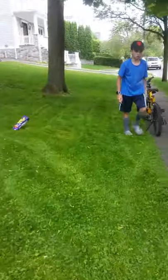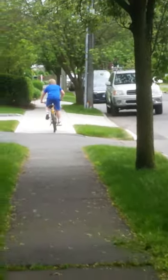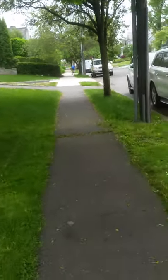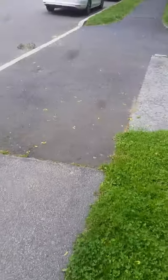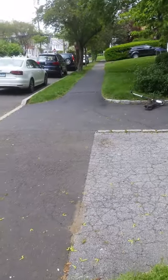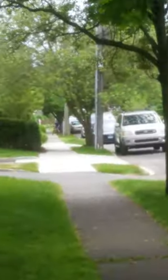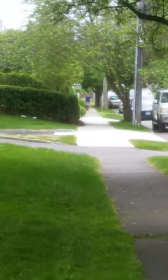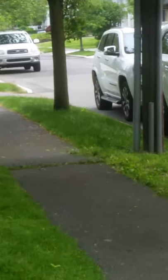Now it's my turn — I'm gonna get on the bike, see you in a second. He's going all the way over there to do the same thing. Sorry, out of breath. He's going all the way down this road and up that ramp. You could barely see him — now he's coming in hot, so watch and learn.